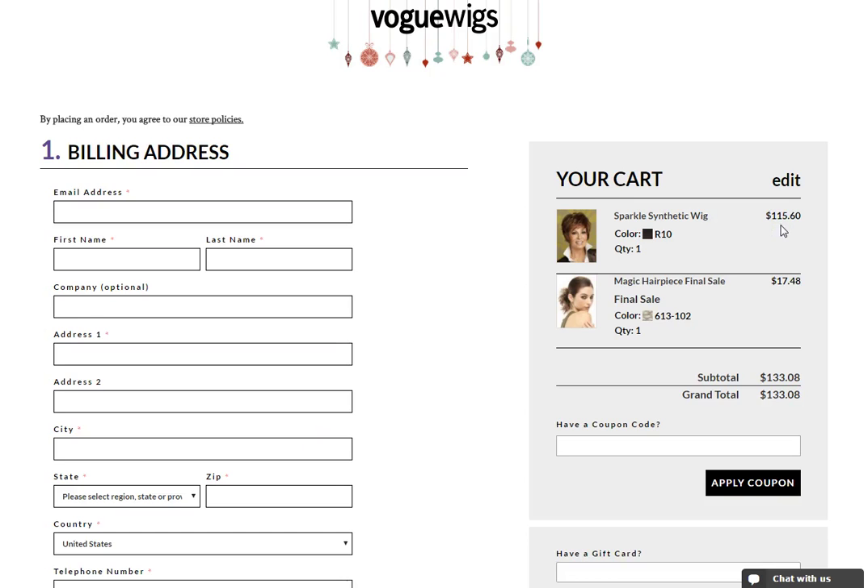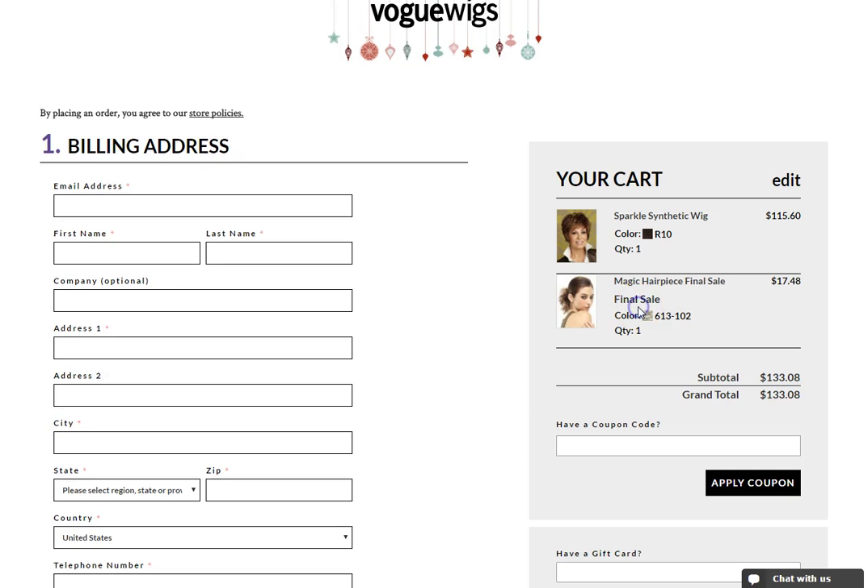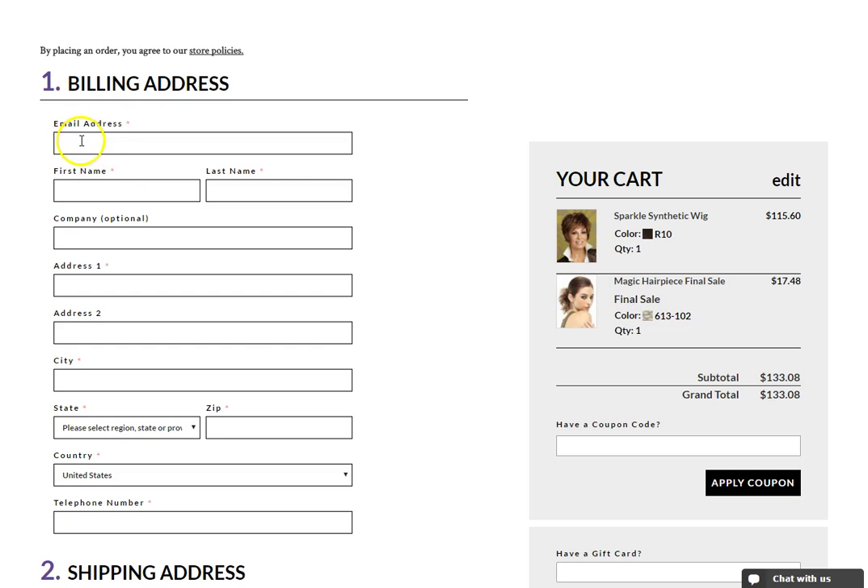On the next page, complete your order by filling in your order information. First, be sure to double check the right side to make sure the items on your order are correct. Please note, for any final sale items, it will be stated in the title and under the product name. First, enter your billing information.